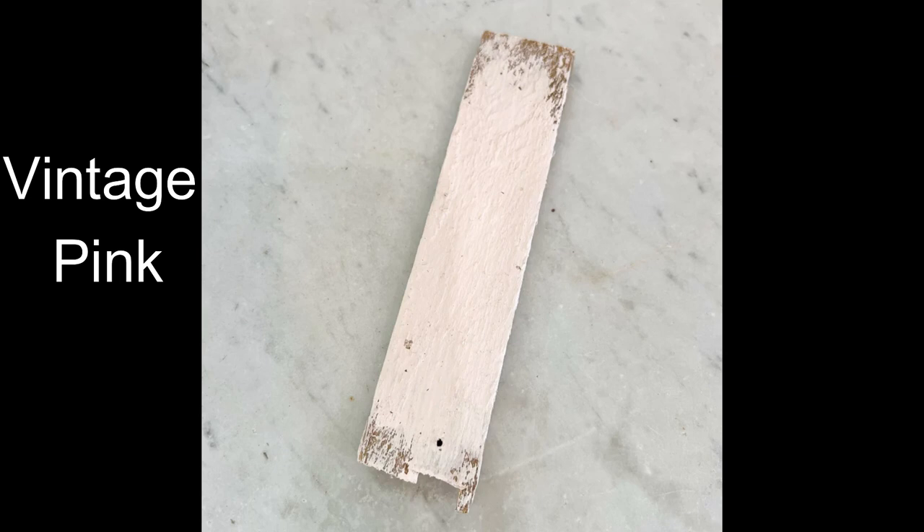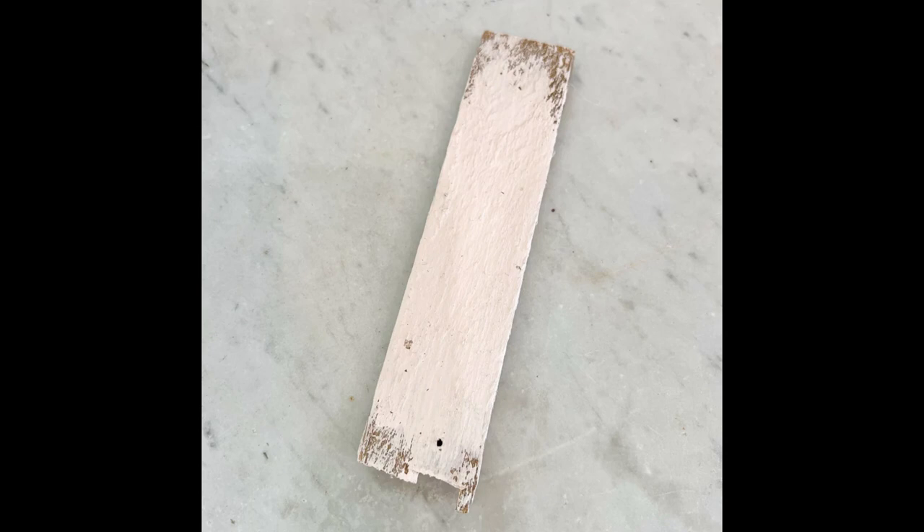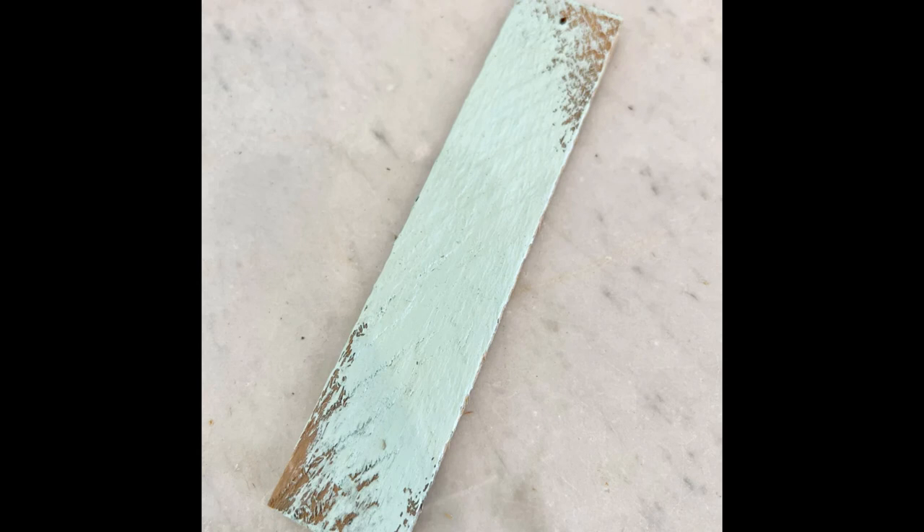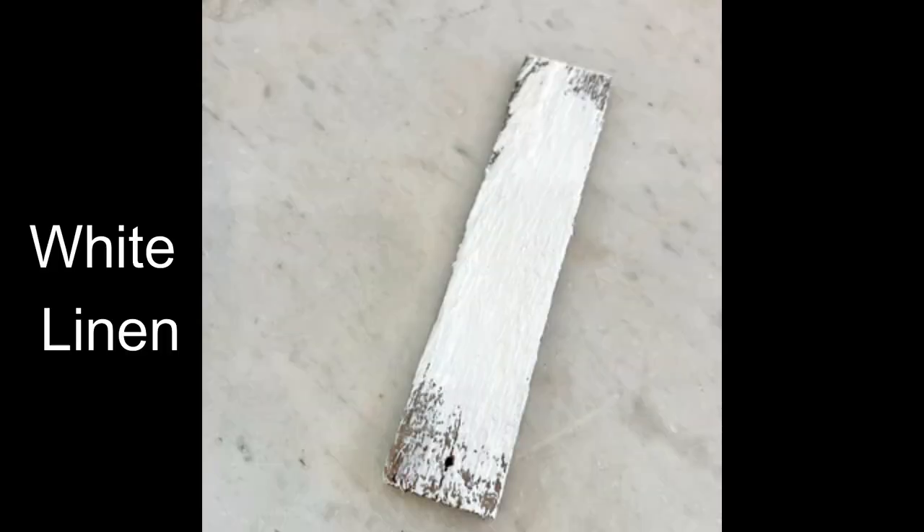Now I want to show you the other five colors in this paint line. The first color is called Vintage Pink and this is the most gorgeous pale pink that you will ever see, and of course it is based on a vintage pink. The next color is also just as gorgeous and it is called Vintage Mint. This color is based on that beautiful minty light green that you saw everywhere back in like the 50s. Beautiful green. And then of course you can't have a line without having a beautiful white — this is a nice bright pure white. I find it perfect for all of my projects, a must have definitely.